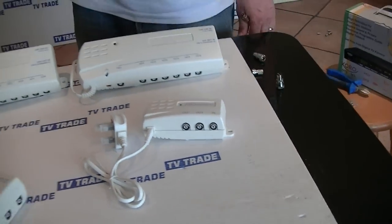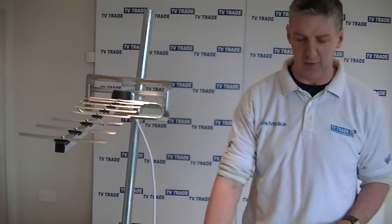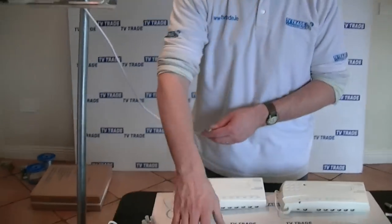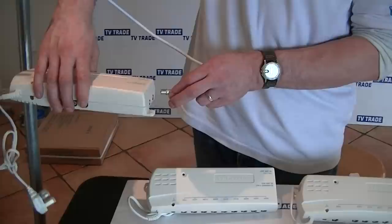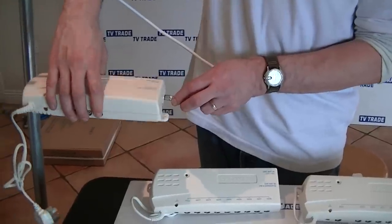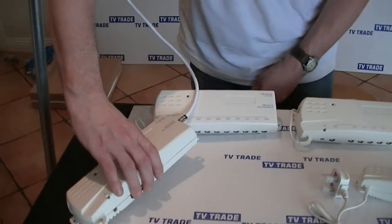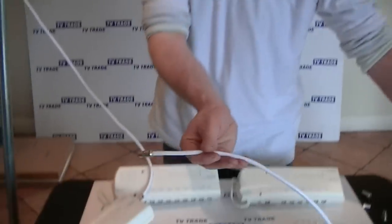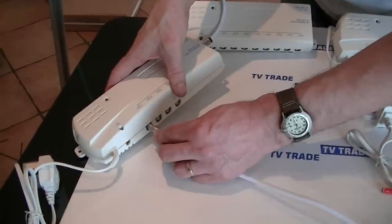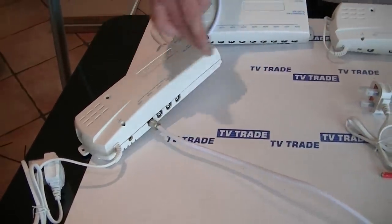I'm going to give a quick overview of how to install one of these. We have a UHF aerial outside and we want to run it and split it off to maybe four televisions. We grab this power distribution unit — normally it would be mounted in the attic — and we push the cable in here into the UHF input. Then if we have a cable running from one of the televisions downstairs, or a TV point in the wall, we push it in here and repeat the process along.